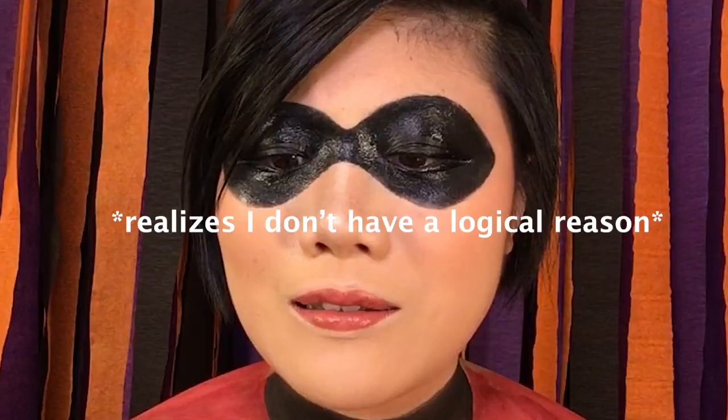So to kick things off, today I'm going to be showing you guys an easy makeup look that you can do for Elastigirl for Halloween. I painted on this costume because I didn't have one, and this was kind of a last minute idea that I had. I'm kind of randomly doing this in the middle of the night, because why not?